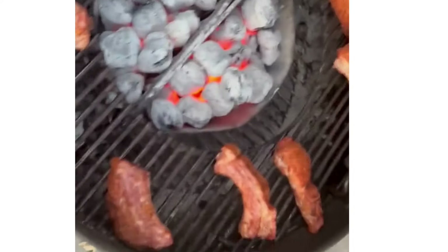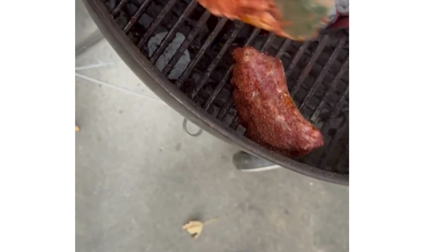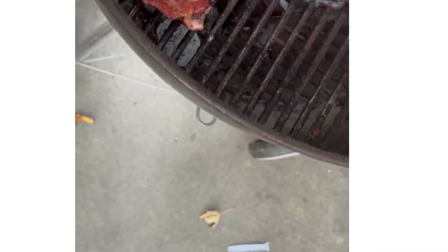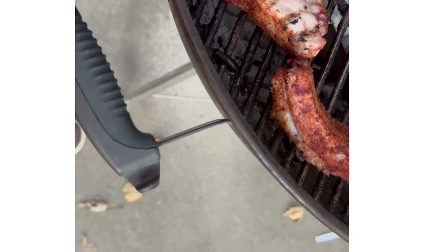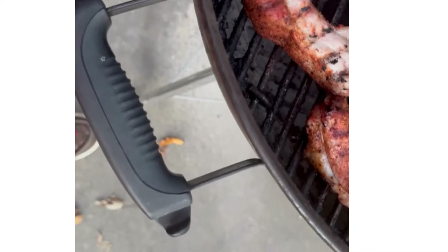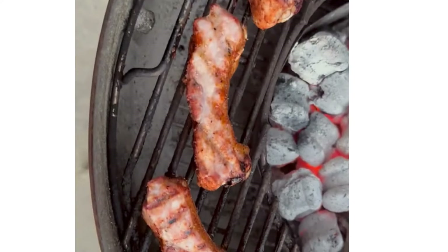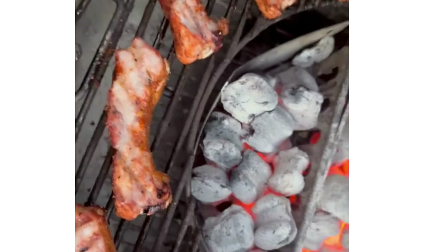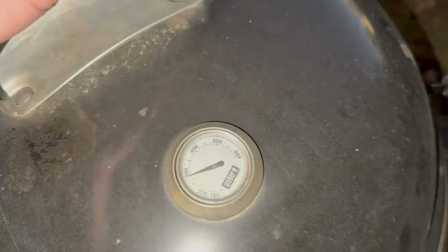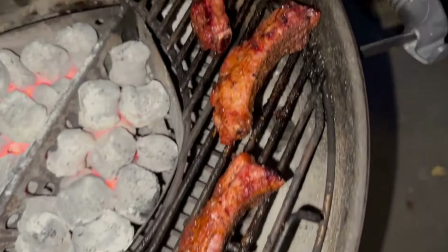These ribs have been on for about 15 minutes with the grill running at 450. We're going to flip them — they look good so far. She's right about 400 degrees now. I just flipped them; it's starting to get dark so I'll have a flashlight on. Probably another 20 minutes or so, then I'm going to sauce them.